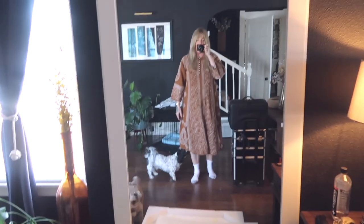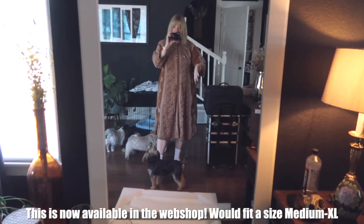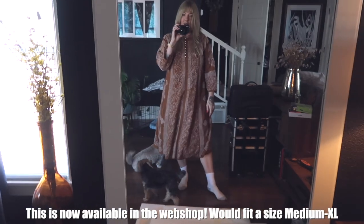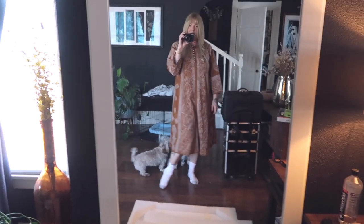Here's the outfit — this is one of the things I had for sale. I love anything I can just toss on that's really comfortable. I just thought I'd pop this on today.